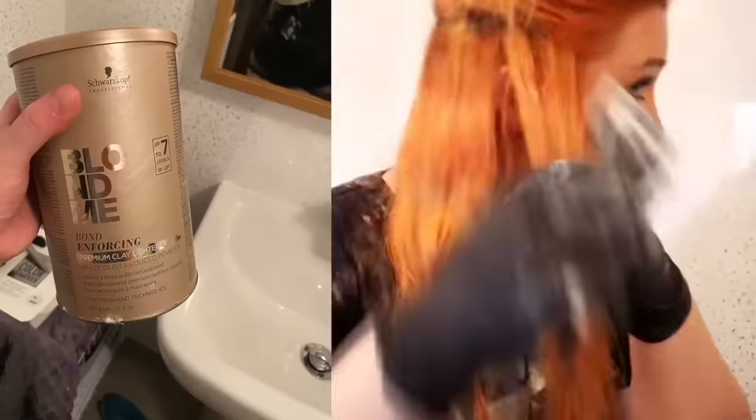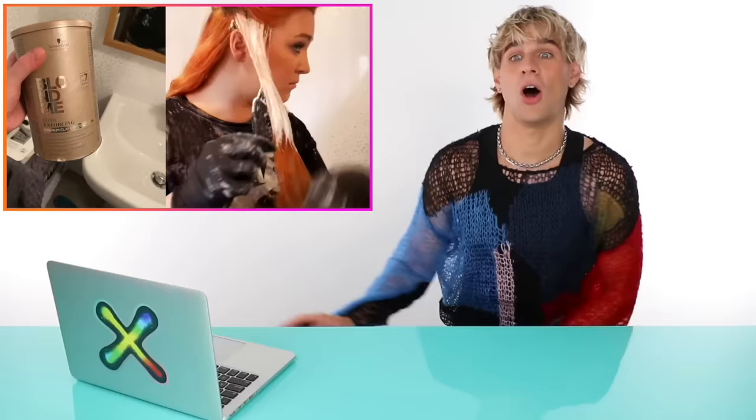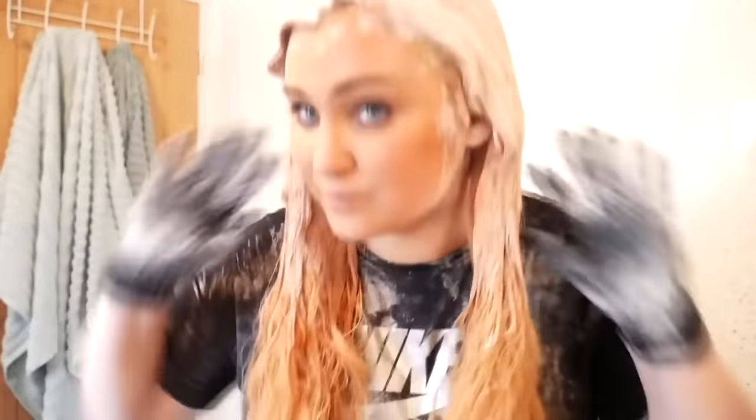She's now using a Schwarzkopf powder lightener mixed with 25 volume developer. I would have preferred her to use 30 volume, done it in four quadrants, and rinse it out as they all develop evenly. She did the same thing as with the color remover — starting on the areas that were most red or most orange and not applying bleach to the ends. She's applying enough color though, and I'm so happy about that.